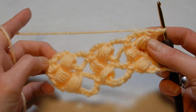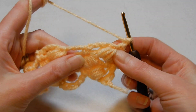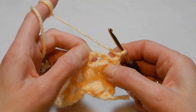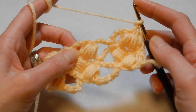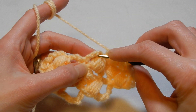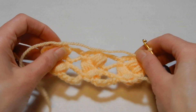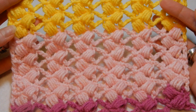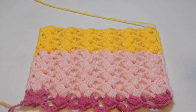So now you're gonna chain one and you're gonna repeat the row. This is the row that you're gonna repeat: go into the eye, do a single crochet, chain three and a puff into the chain three space, move to the next one — into the eye, single crochet, chain three and a puff, then chain three and so on. This is the stitch. It's very easy — no need to do more rows.